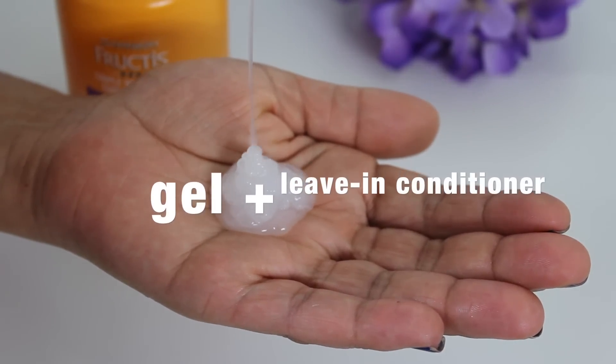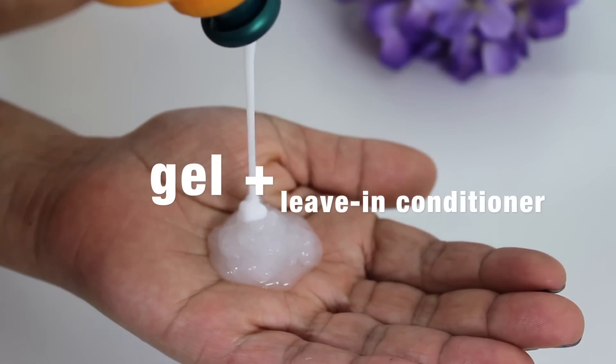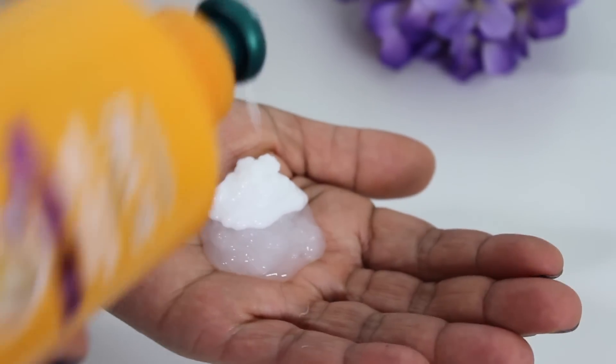Sure! I do love gel, but you don't love that crunchy feeling? Just mix your favorite gel with your favorite leave-in conditioner, mix, and apply.